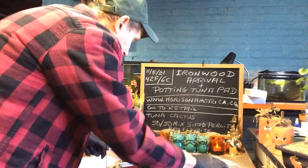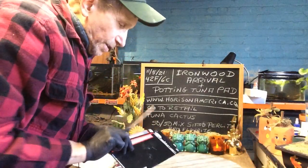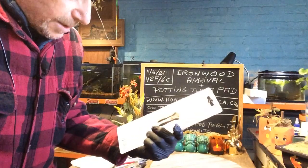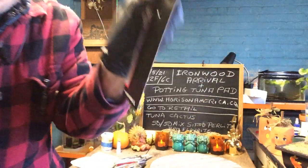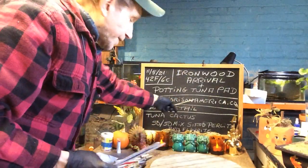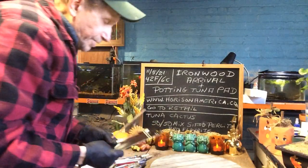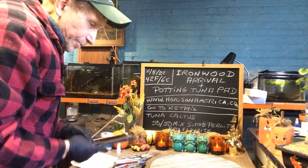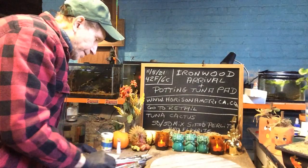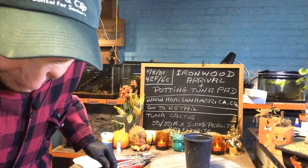Thank you Ironwood for making such a great fantastic tool. You can go to ironwoodtools.com — if you go to their site it'll take you right to the retail section. This is what landscapers use and I'm glad I looked it up. This is a real fine and great product. Okay, now let's get to our tuna cactus.